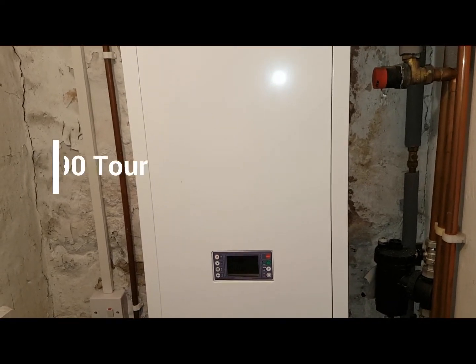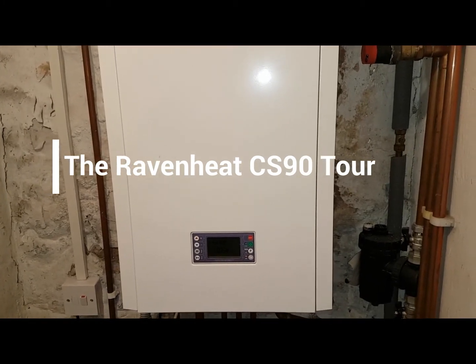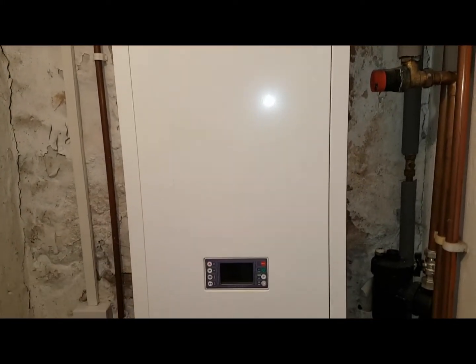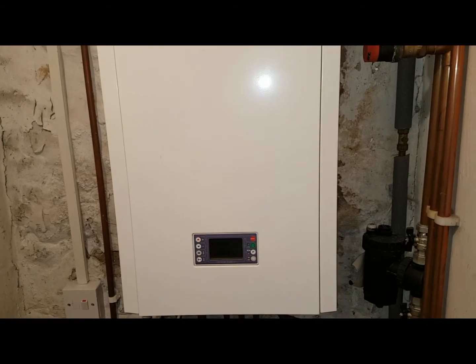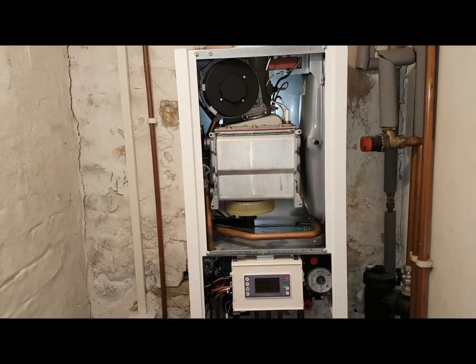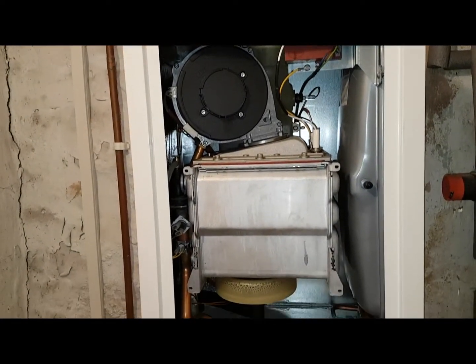Hi, this is Coach Tony Morgan and today we're looking at a Raveny CSI 90 boiler. We're just going to have a look around the boiler, look at the controls, and with Adam we're going to point out the parts of the boiler to see if he knows them — and see if you know them as well. To remove the front cover, we've got two screws here and here, and then that front section will come off.